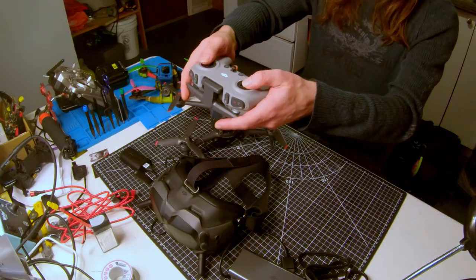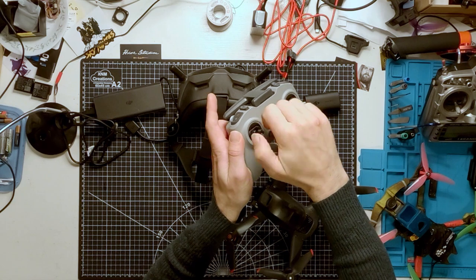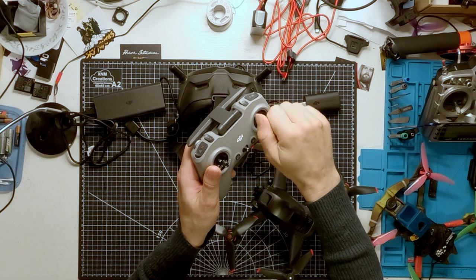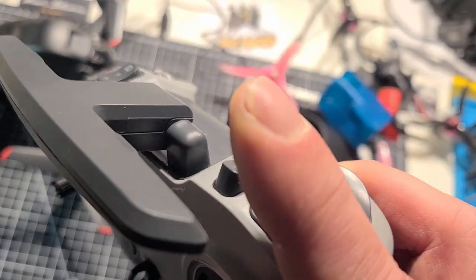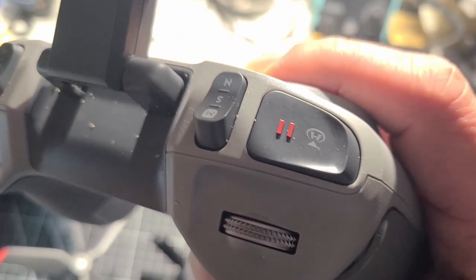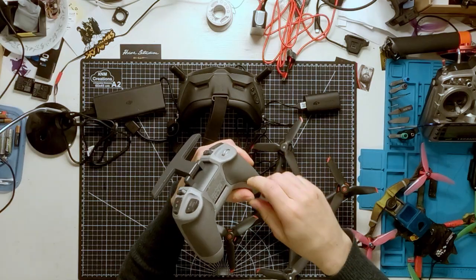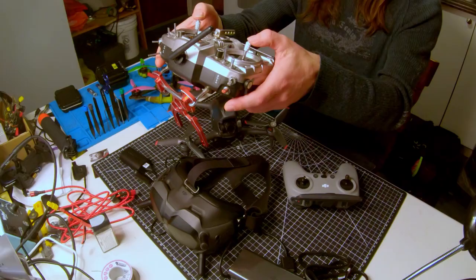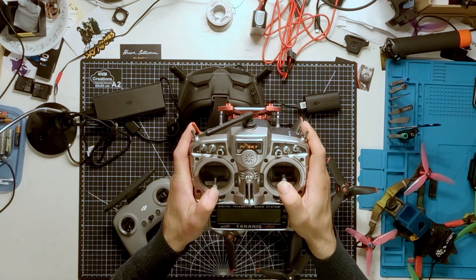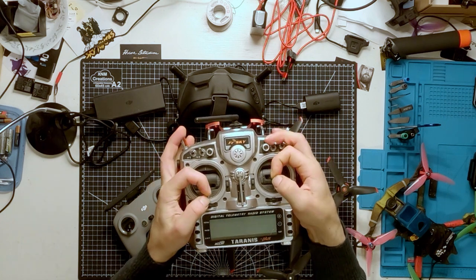The remote is a game controller style remote. The gimbal sticks can be stored in the handle for easy storage and it assembles quickly. The antennas go up like this. There are switches for all the various features on the drone, and you can adjust the feel of the gimbal on the back by opening a pad and adjusting it with an included Allen wrench. Most radios used in FPV are similar — bulky, although I do like the size of the gimbals. A lot of people fly with the pinch style.